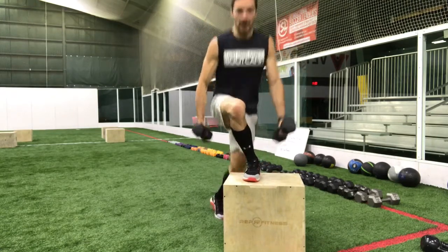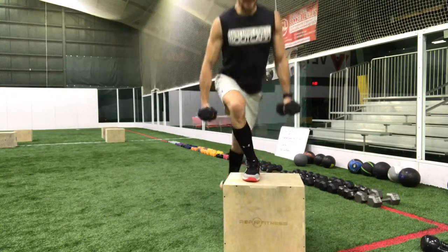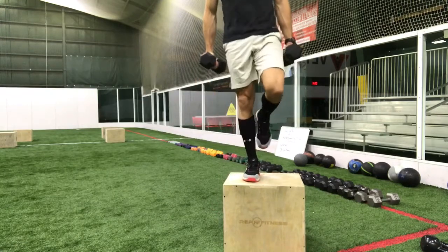Down and up, down and up — curtsy step-ups on the box, y'all. That is your move of the day.